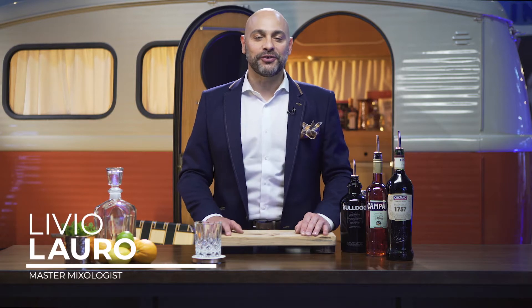Welcome to the inaugural episode of Master Your Glass with me, Livio Lauro. I'm going to show you how to make expert cocktails at home and we're going to cut out all the mambo jambo. It's going to be simple, it's going to be great. However, I am going to show you a little bit of finesse — I'm going to add a little bit of swagger to your cocktail so that you can impress your friends at home.